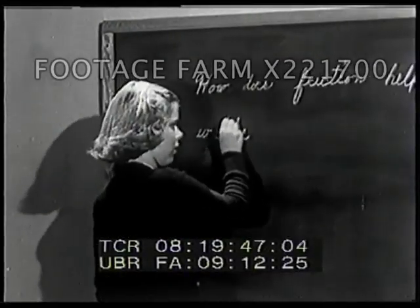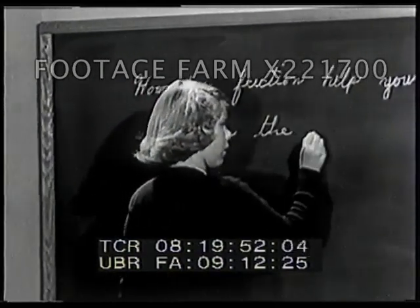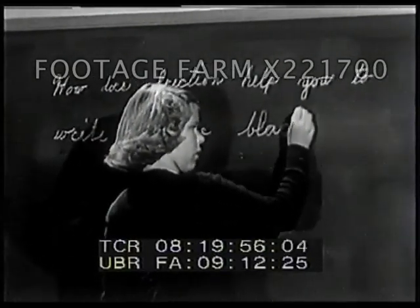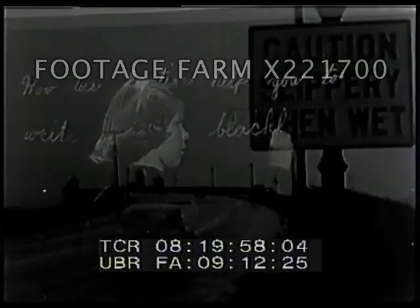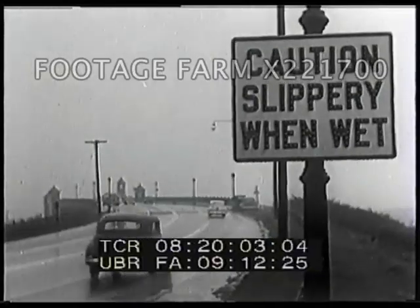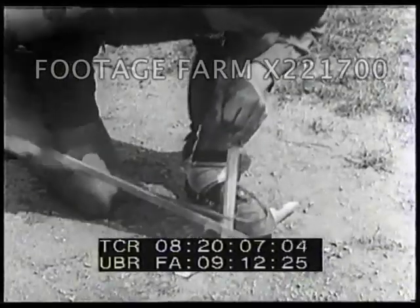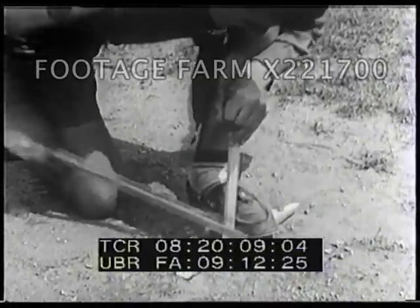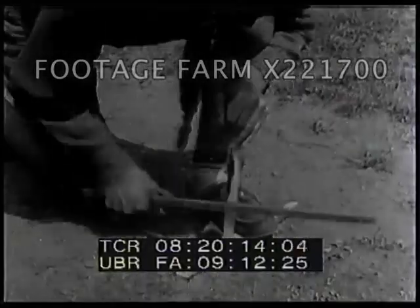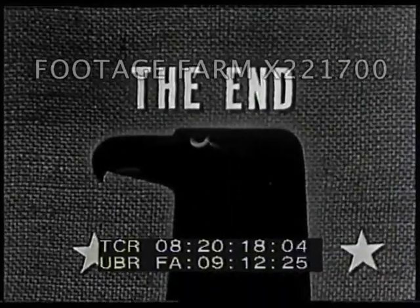Now see if you can answer these questions. How does friction help you to write on the blackboard? What does this sign have to do with friction? And how is this boy scout making use of friction?